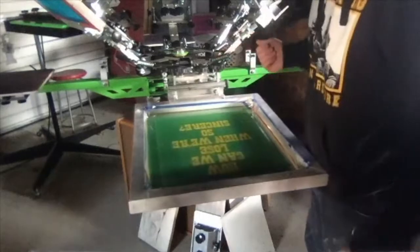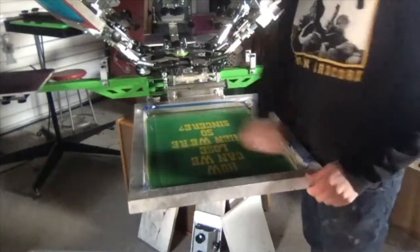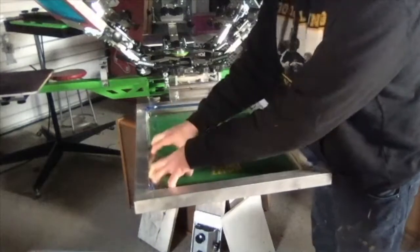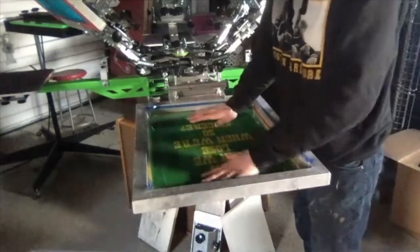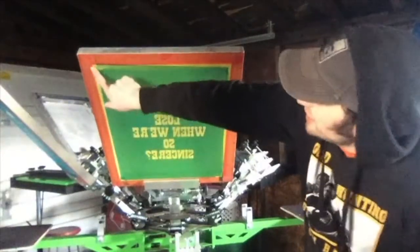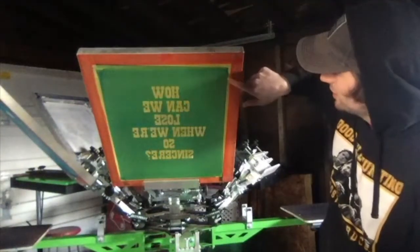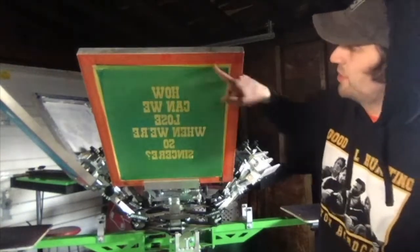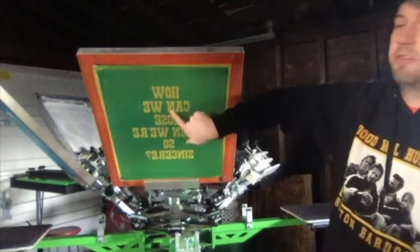I've taped thousands of screens, so at the end of the day it doesn't really matter because I'm just going to rip it off anyway. The purpose of taping is to make sure the ink is just sitting in the ink well. Little parts of the screen are not covered by the emulsion, and if there was no tape on the inside, the ink would just come through the yellow part, just like it's going to do for our prints.